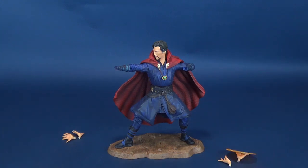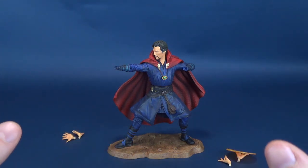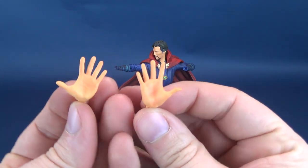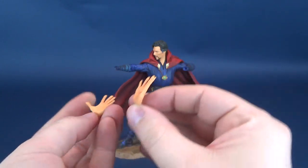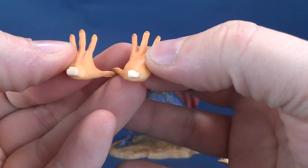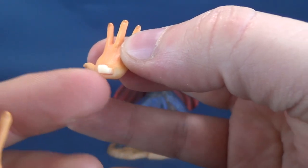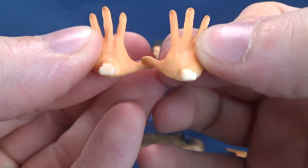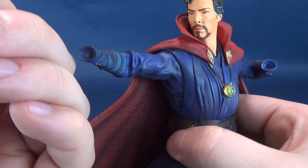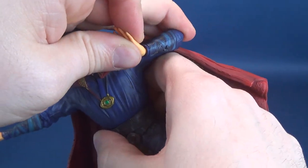Let's talk about the Sorcerer Supreme's hand options. He technically comes with multiple ways to display the figure. He starts with a pair of flat palms. These hands obviously will only go into one type of socket, but they specifically shape them differently. On the back, you can see there are sort of Tetris shapes — one looks a little bit more like an L, and this one kind of looks like an inverted T — which tells you exactly which ways they can go into place. Thumbs will also serve as an indicator.